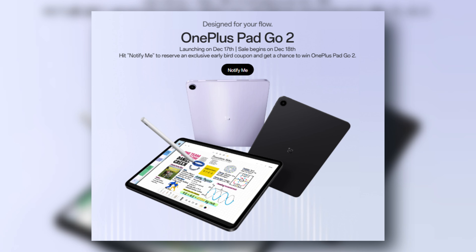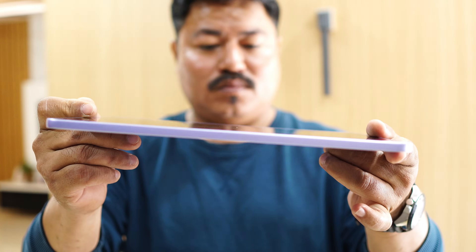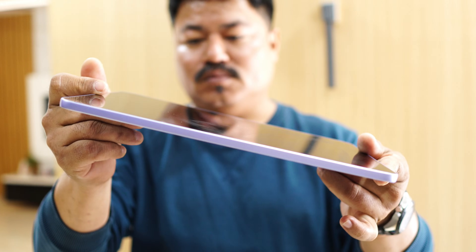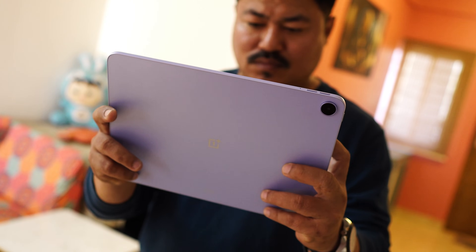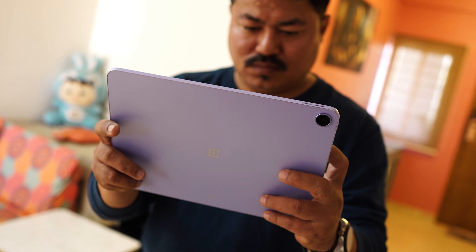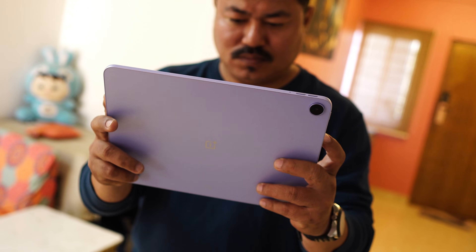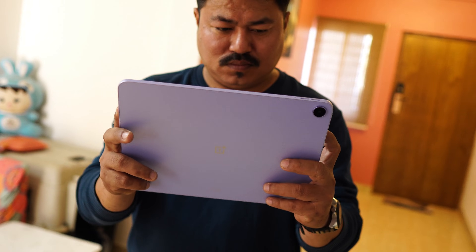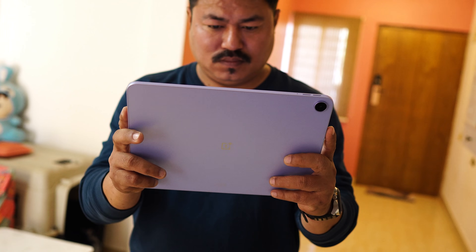The OnePlus Pad Go 2 comes in Shadow Black and Lavender Drift colors. It's just 6.83mm thin and weighs under 600 grams, so it feels very comfortable to hold for long study sessions or Netflix binges. The design is minimal, clean, and very much in line with OnePlus's premium look. This time they've moved the camera module towards the left-hand side — on the Go it was in the center — and there's a single frame on the entire back.